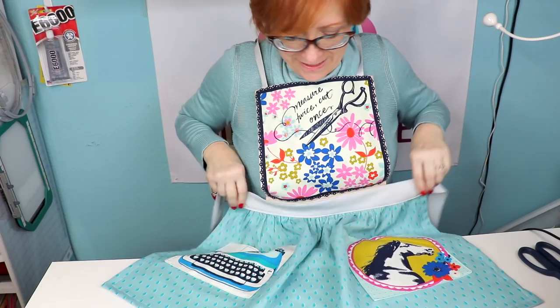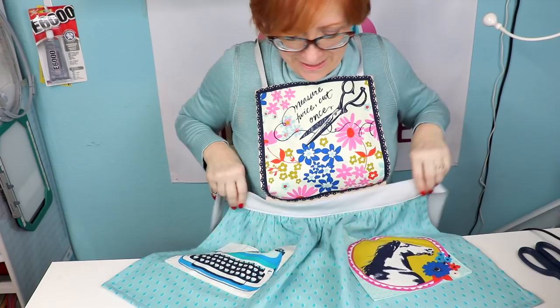I love this little pattern and the style of this apron. Hopefully you'll make lots of retro aprons in the future. We hope you enjoyed this — please like this video, subscribe, and follow us on Facebook and Instagram. Y'all have a great day!